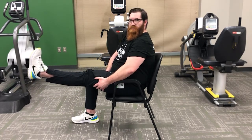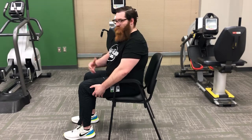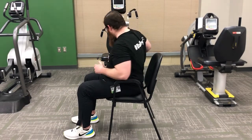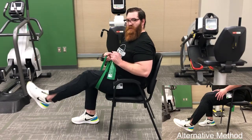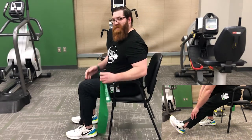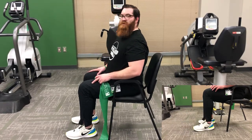Bring that knee up just a little bit and straighten that leg out, then come back in and set it back down. Make sure you're breathing through the entire stretch. If you need to, just come out a little — or use a band or a towel to assist in bringing that knee back and straightening out. Get about 10–15 slow repetitions on one side, then 10–15 on the other.